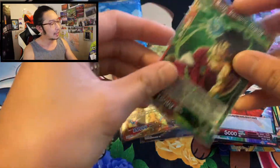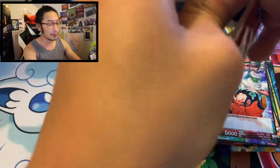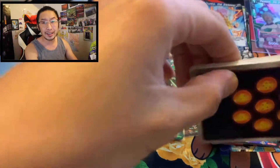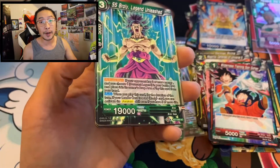Dragon Ball — whenever I open up a trading card game that I have no idea what I'm looking at, it's pretty exciting. I've been opening up Pokemon for like three years. It's good to change it up once in a while — let's see a different picture. How many times can we look at Pikachu?